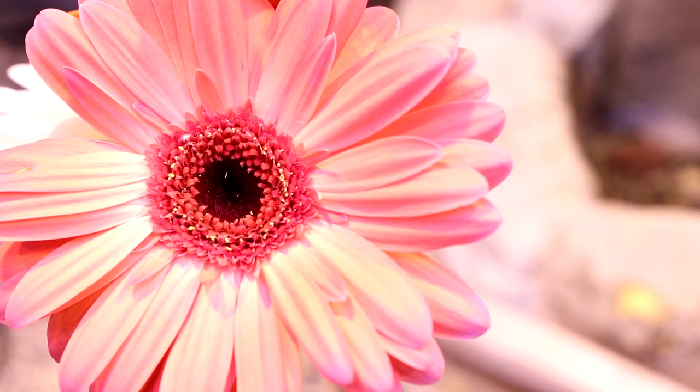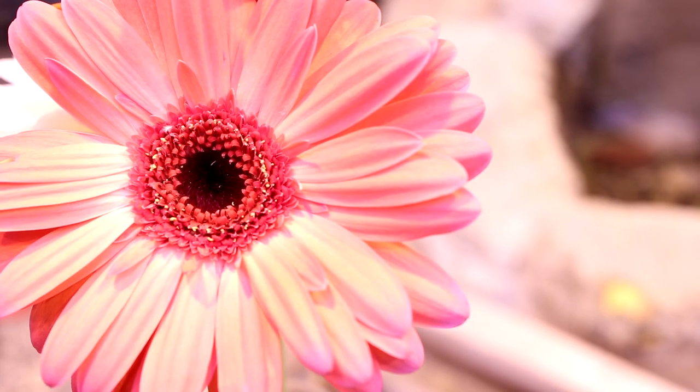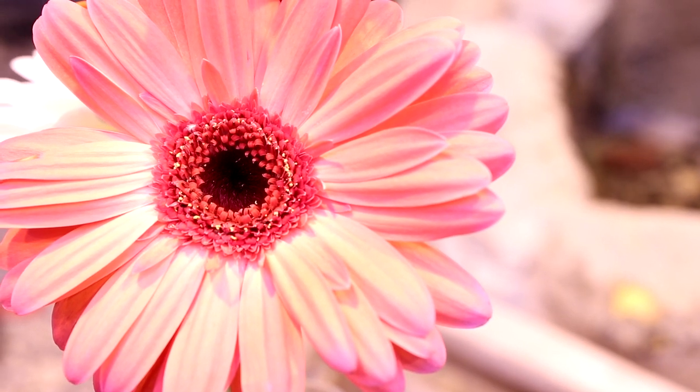The flower can come in a variety of colors, including red, pink, yellow, orange, white, and bicolored.